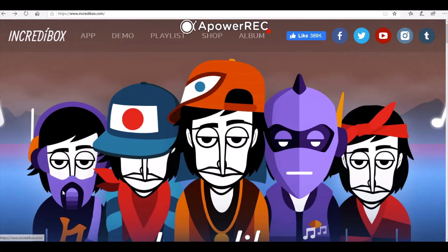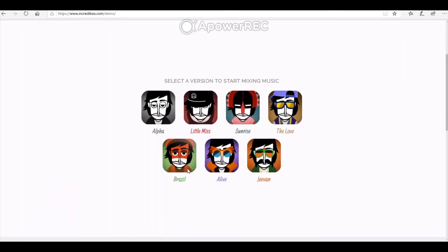When you get there you should see a screen that looks like this. Go to the top of the page and click Demo. That should take you through to a page that looks like this. These are all the different sound sets that we can use to make our piece of music. If you hover your mouse over the ones at the bottom you'll notice that they have a small padlock next to them. We're using the demo or free version of this program so these three are locked to us, but we can use any of the ones at the top.